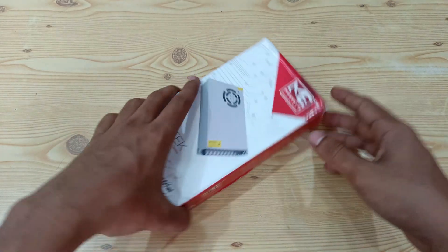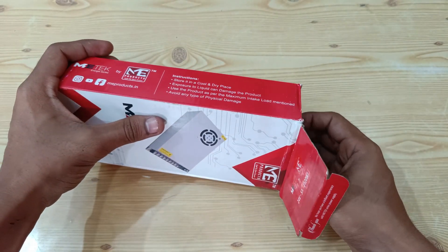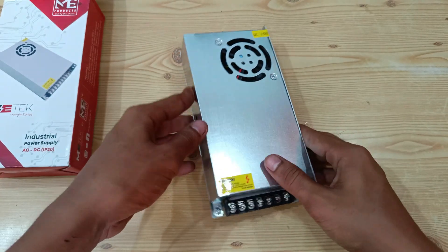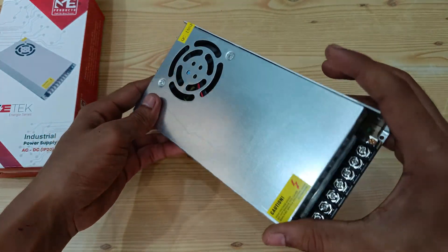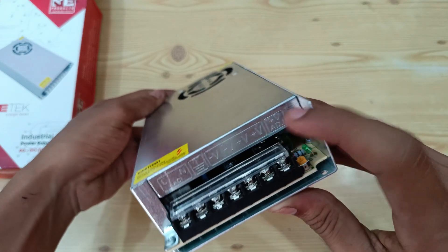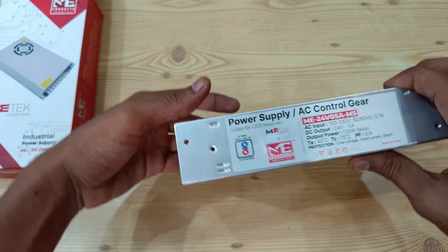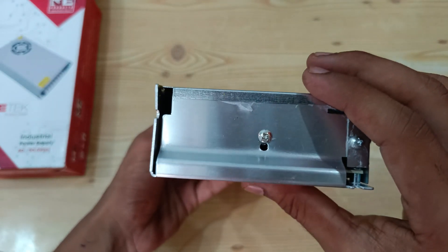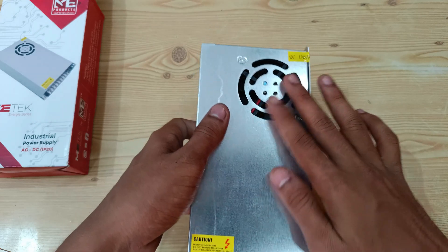So let's open the box. These are the specifications of the product, and we get a cooling fan at the top of the SMPS.